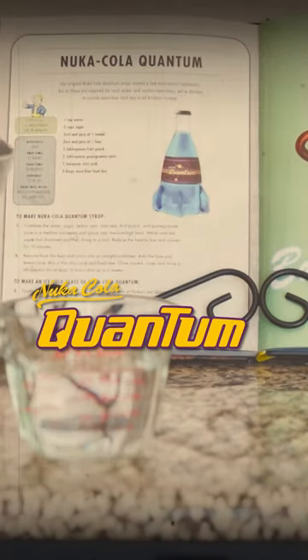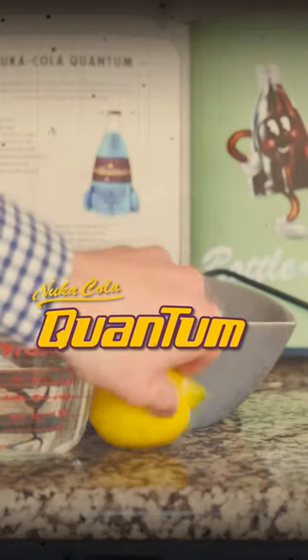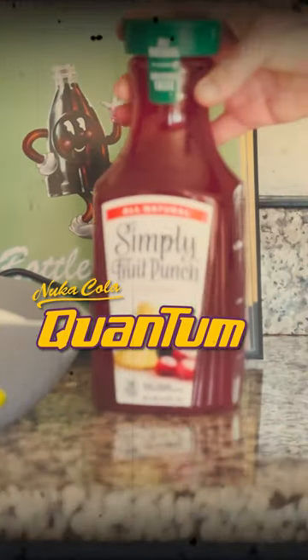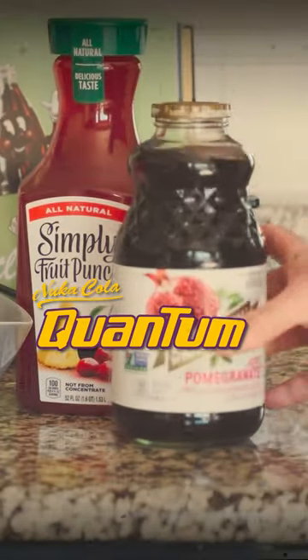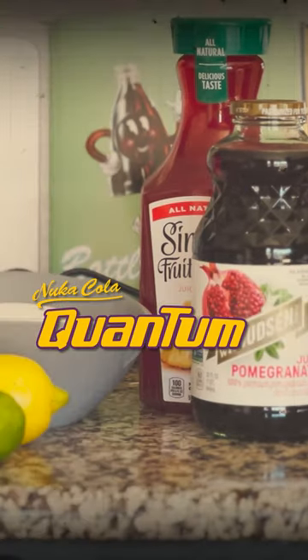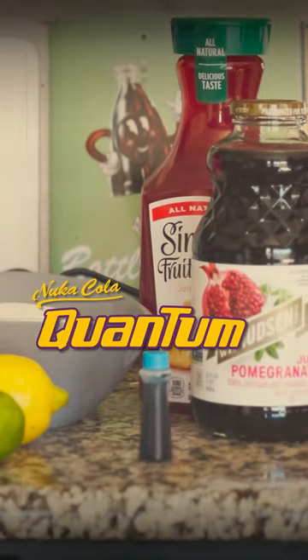You'll need one cup of water, two cups of sugar, the zest and juice of one lemon, the zest and juice of one lime, two tablespoons of fruit punch, two tablespoons of pomegranate juice, one teaspoon of citric acid, and five drops of neon blue food dye.